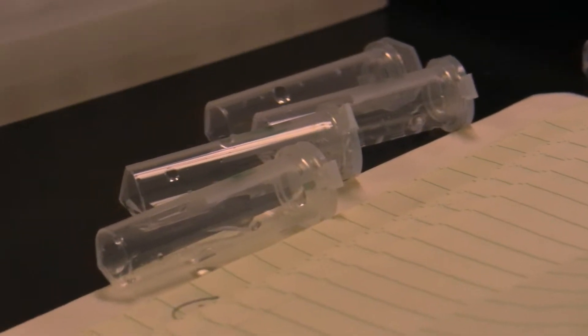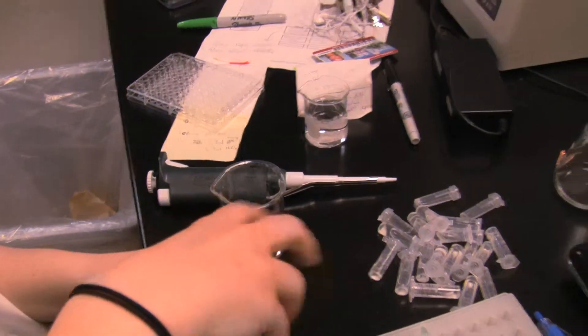These ones are the dilutions, and then they'll go into a plate where I'll add a color reagent so you can detect how much glucose is in the sample.